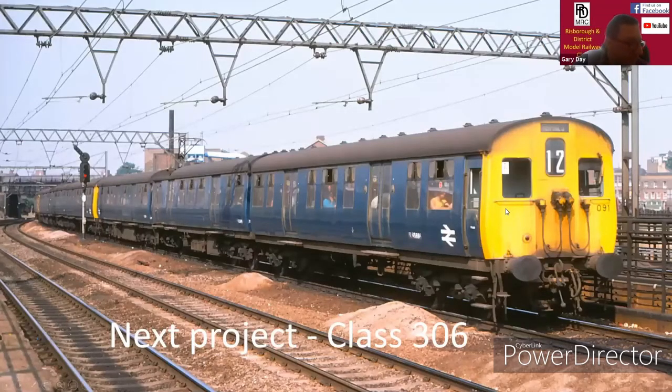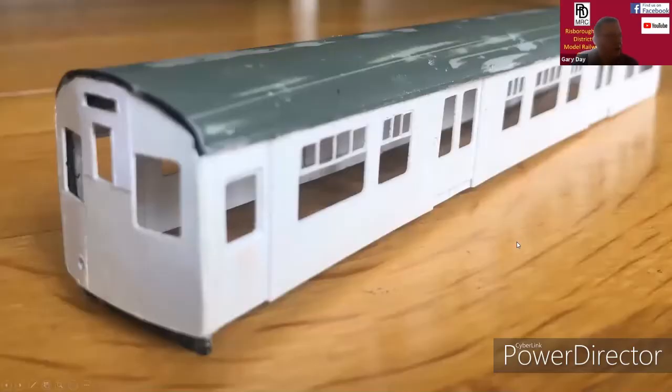My next project is a Class 306. This is a sliding door unit and once again there are no proprietary models available. The ones available from Britannia are really expensive, so I'm opting to laser cut. This is the first laser cut body, using the roof and chassis from a donor Bachmann Thompson coach. That's as far as I've got with the 306 at the moment.